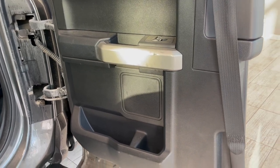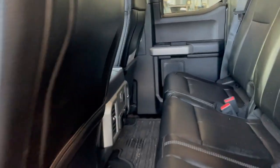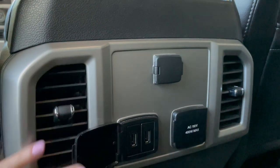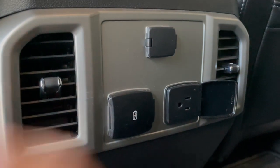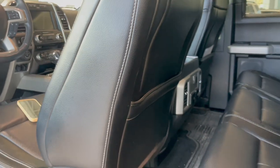Taking a quick look at the back, we have plenty of storage space on the door and cup holder space in the center console. Right here we have our charging ports: the cigarette lighter, USB, and a 400-watt max outlet, which is great. We also have additional storage on either side of the rear seats.